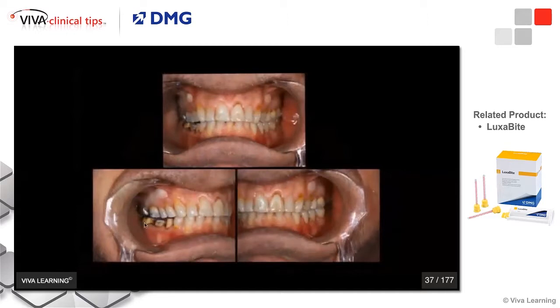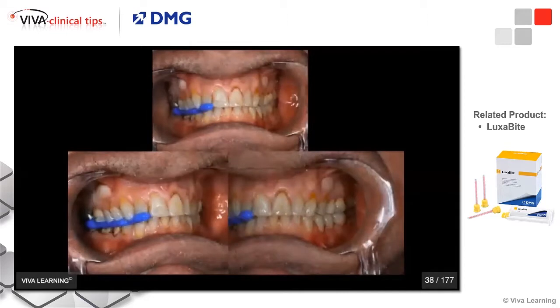If I'm doing posterior teeth, same thing. I've just prepared these two molars and I can see that my bite on the opposing side is totally stable. So all I really have to do is put my registration on my preparations and slightly beyond — a thin, thin layer of Luxabite. With my cheek retractors, I can see that the other side is in maximum intercuspation, so the lab can accurately mount this.